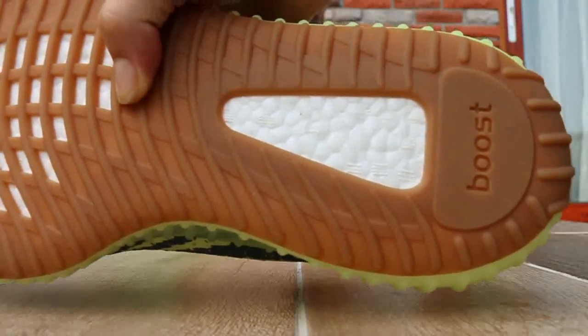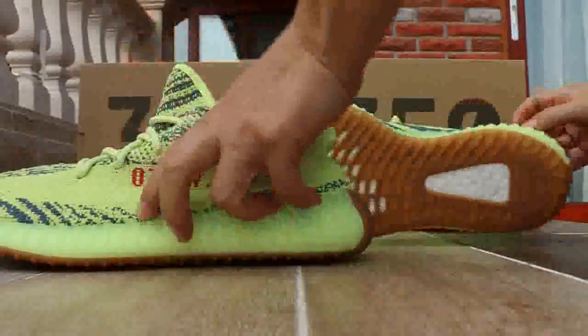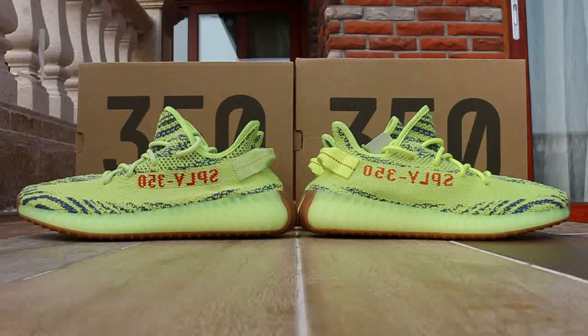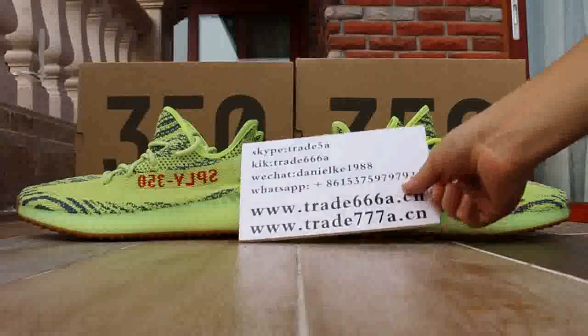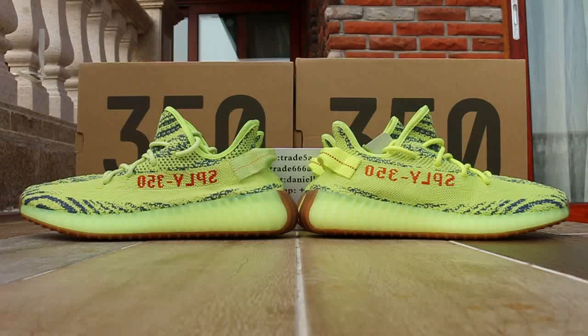I hope you guys can see clearly. This is Daniel from Trader 6668.CM, and compilation for the semi-frozen yellow shoes. I will do a new video — you can see my next video, we will show this final version. See you in the next video.